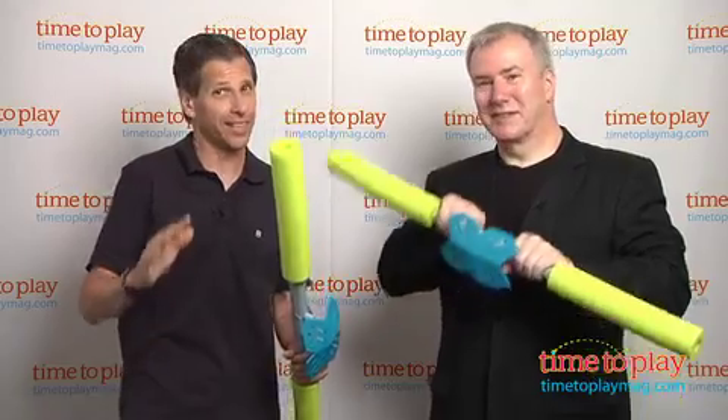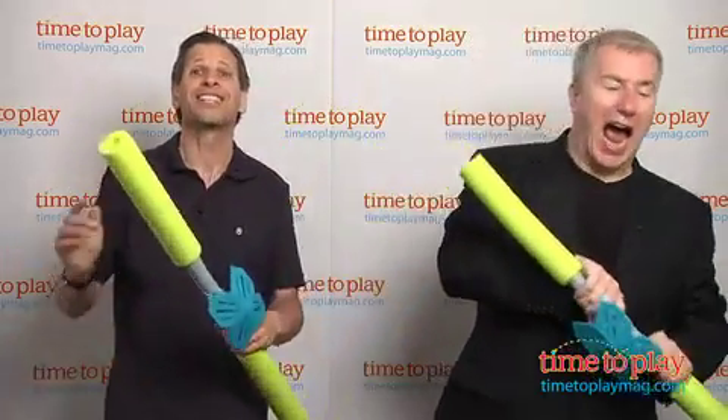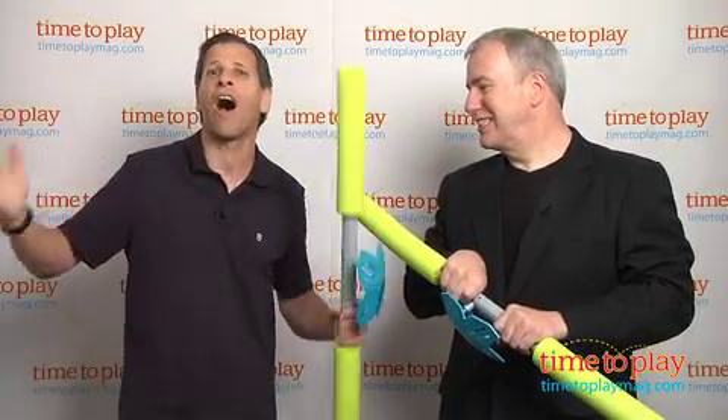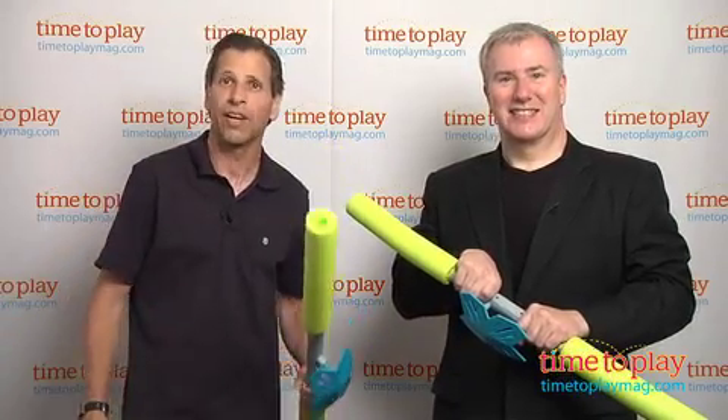This is for kids eight and up. The kids can get a little rough with it, so you've got to be very careful and watch over your kids. But it's really a lot of fun. If you're looking for other fun ideas to keep your kids active, come visit us at TimeToPlayMag.com. Rematch!